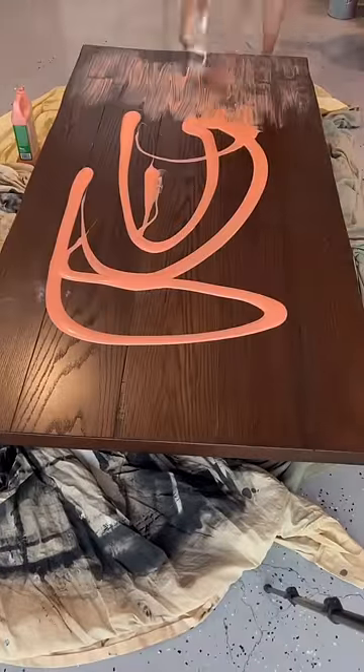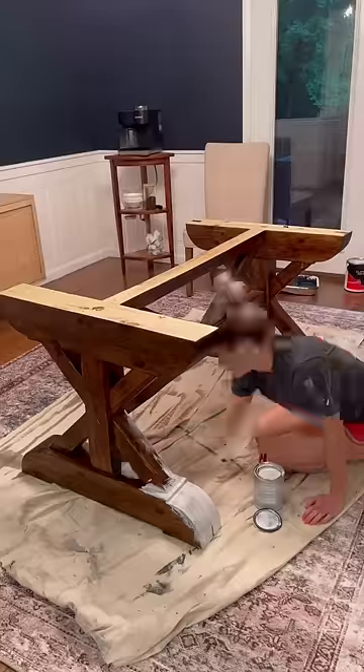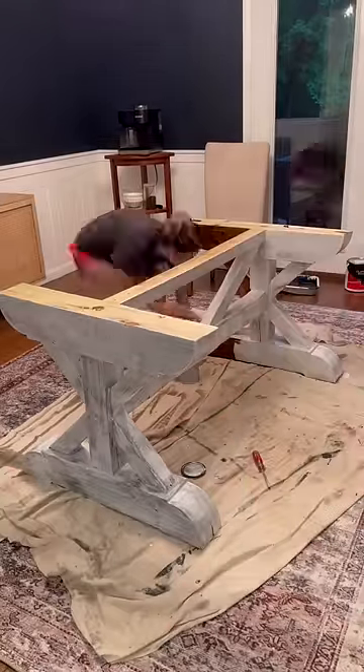I turned my dark dining room table into a light piece of furniture to match my buffet table. The first step was applying a thick coat of citrus strip to the top of the tabletop and letting it sit for 24 hours. While that sat, I applied two coats of primer to the base of the table before painting it black.